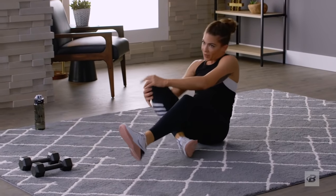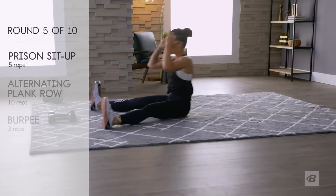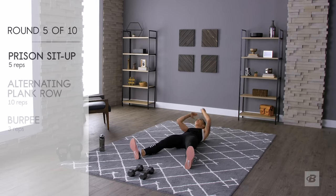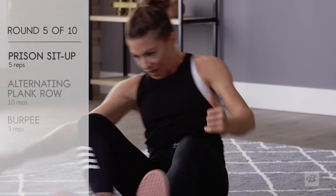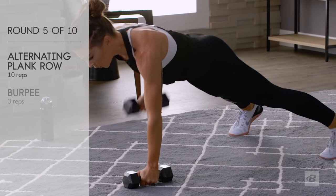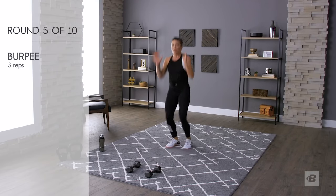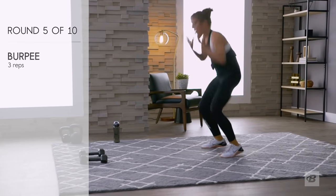Round five — let's go! Prisoner sit-ups: one, two, three, four, five. Plank rows — these weights are starting to kill me: one, two, three, four, five. Burpees: one, two, three — jump!